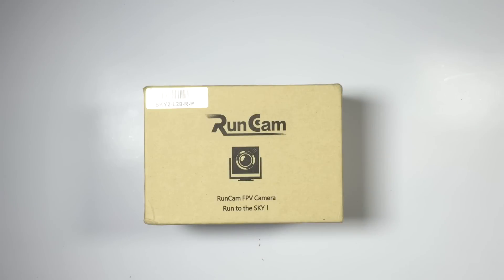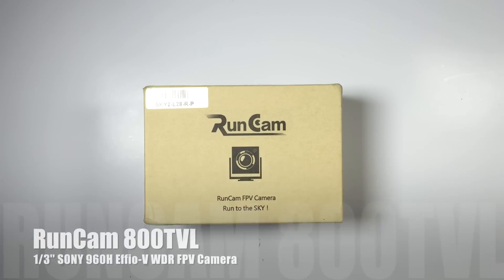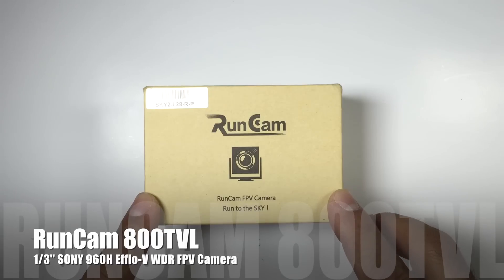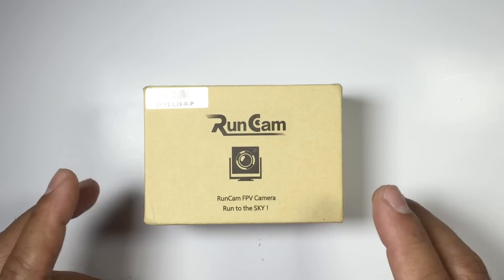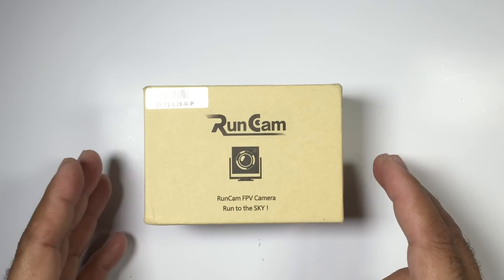Hi guys, Paul here with another product review. This is the RunCam from Security Camera 2000 — it's the Sky 2, 800 TVL, 1/3-inch Sony CCD camera, and it features wide dynamic range.